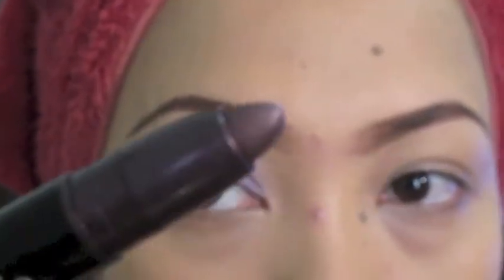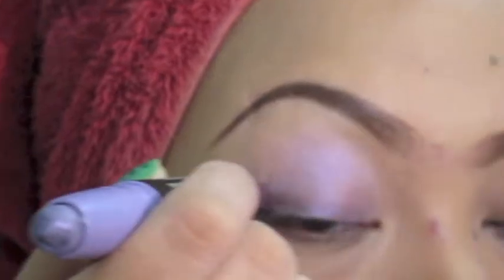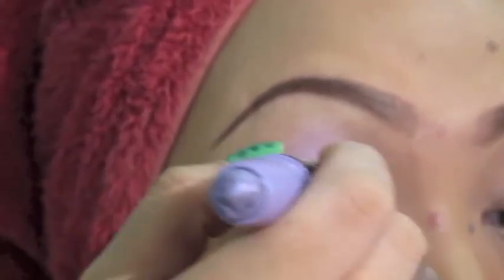Then, using the darker shade of the stick, you just apply it again directly, starting on your lash line up until just the area above it. It's like lining your eyes with a thicker eyeliner. You just apply more if you want it darker.